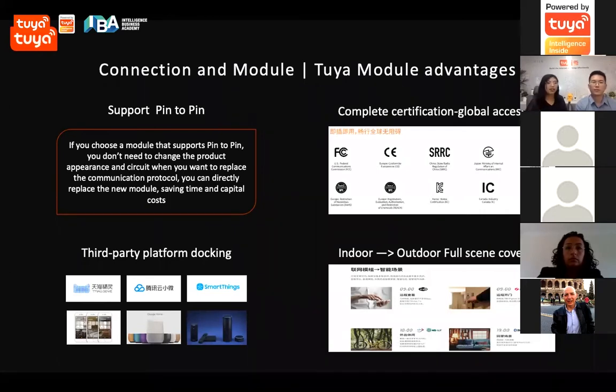We also have computer certifications from almost globally. We are docking with some third-party platforms like SmartSense, and this module can be applied from indoor to outdoor.